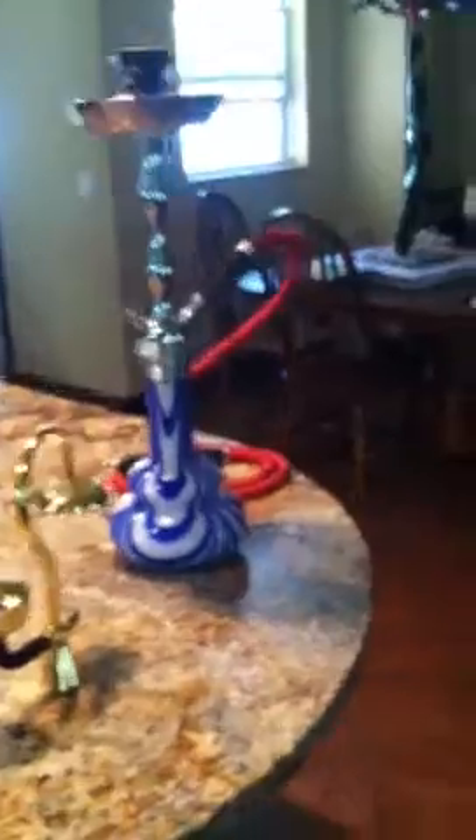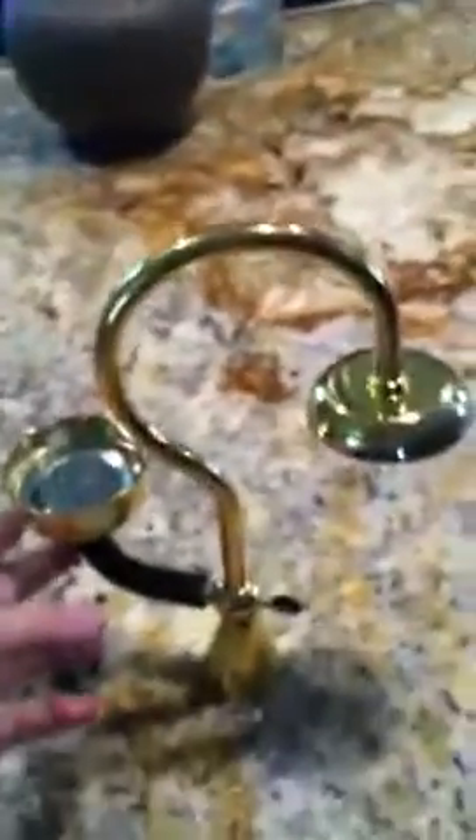Not really sure how tall it is though. And this is the flip bowl that I got from the hookah lounge out here in Florida.